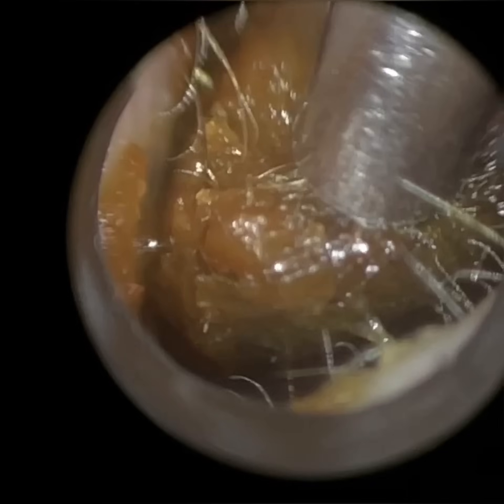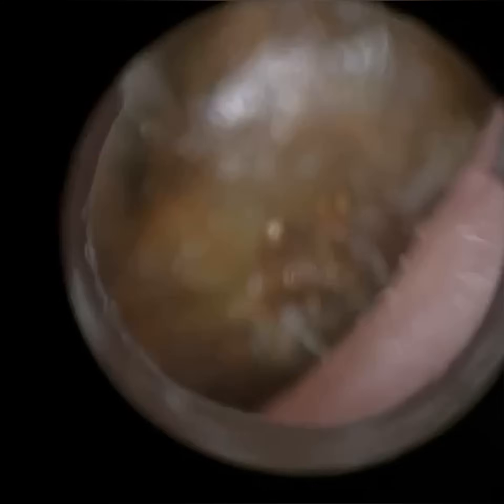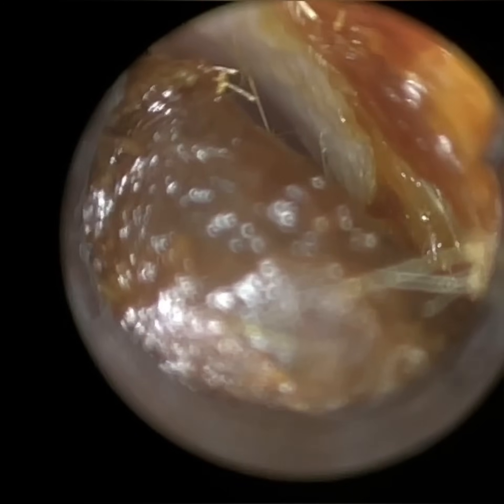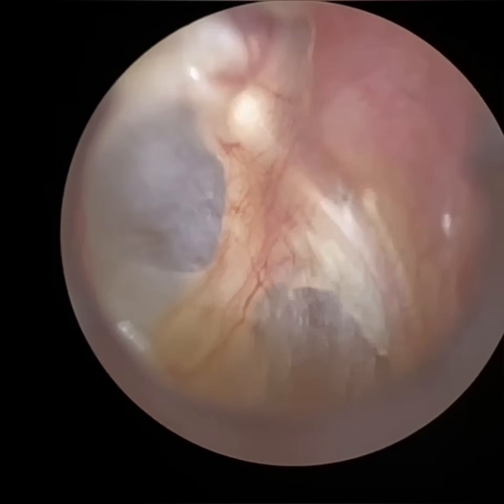We have here a patient who attended with bilateral, completely occluding and impacted earwax. They are a hearing aid wearer and a few days ago they suddenly stopped hearing and their family members were very concerned. At one stage they were suspecting whether the patient had suffered a stroke, because they were not able to hear or even communicate back as a result. They attended the NHS where they got their hearing aids, who examined their ears and advised the patient and their family that they've got occluding wax, and that is the root cause behind their sudden loss of hearing.